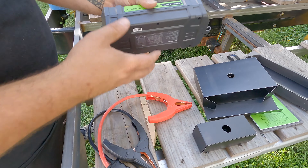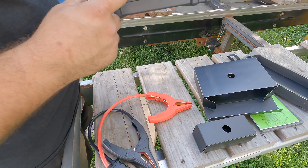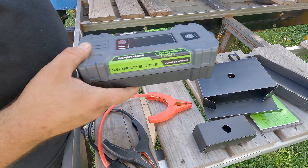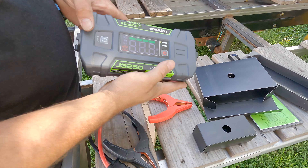Look how tiny this thing is. It's supposed to be able to start a 9.5-liter gas engine and a 7.5-liter diesel — so that's good for the Scully, which has a 7.3-liter Power Stroke diesel.